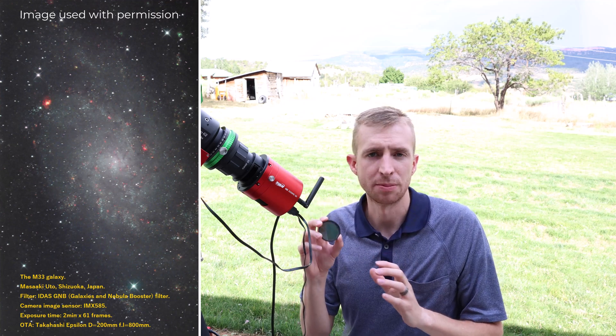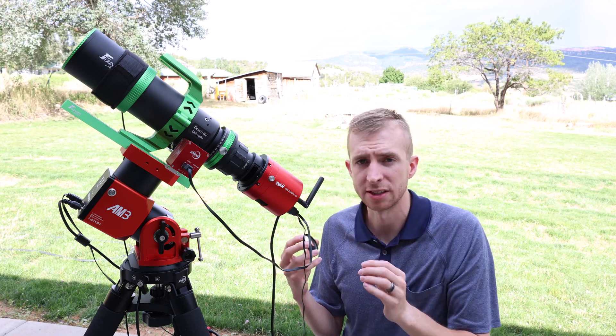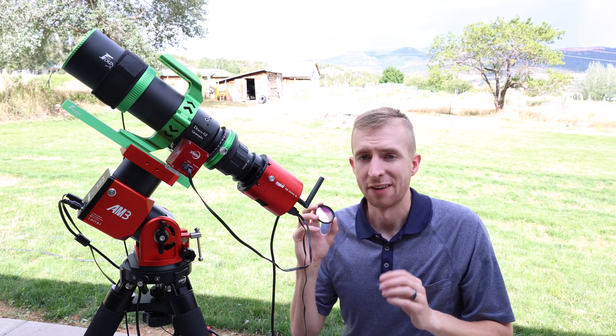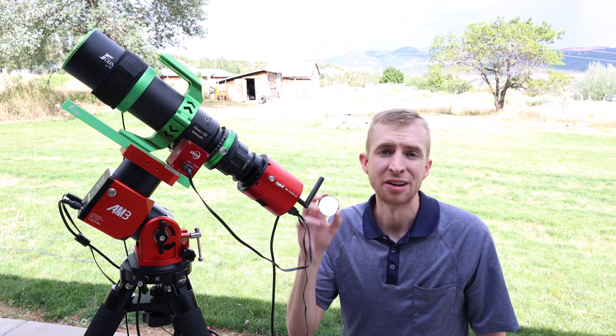If you're just going to use the GNB for its nebula performance, standard cameras are going to work out great. I really like the ASI 2600 with the Sony IMX 571 sensor. But if I could recommend one camera, the 585MC Pro on paper is like a match made in heaven with the GNB.